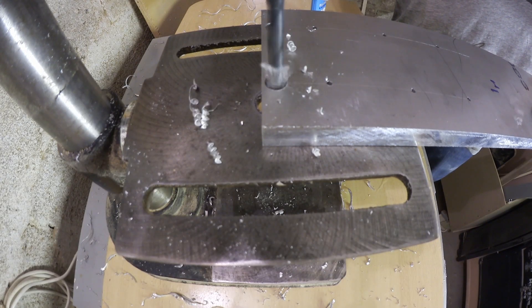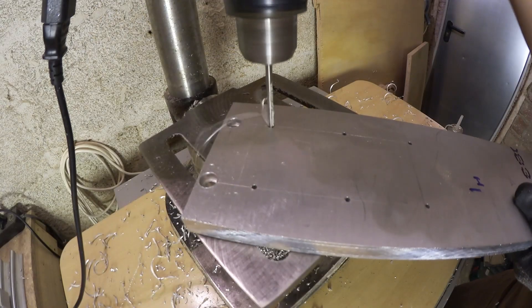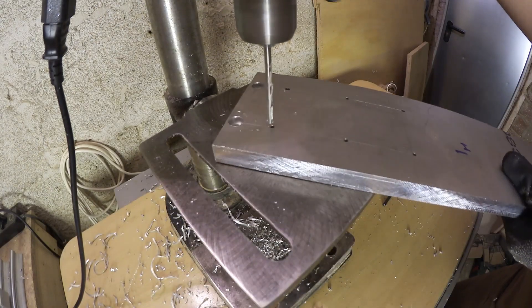The screws themselves are mostly M5 screws. That means drilling 7mm holes on the side that is going to clamp down, and 4mm holes where I need to tap threads later.